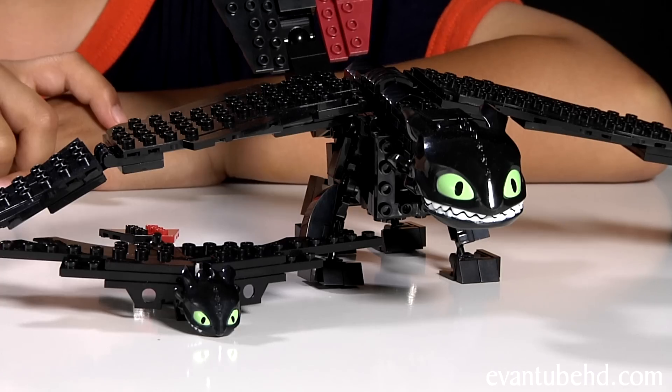Here it is compared to the giant Toothless I built last time. As you can see, the giant Toothless is quite a bit bigger — it kind of looks like his mom.